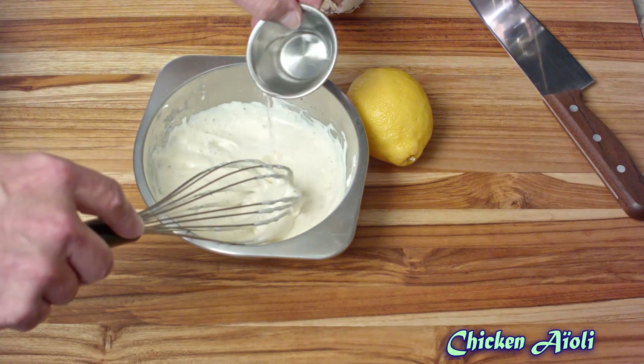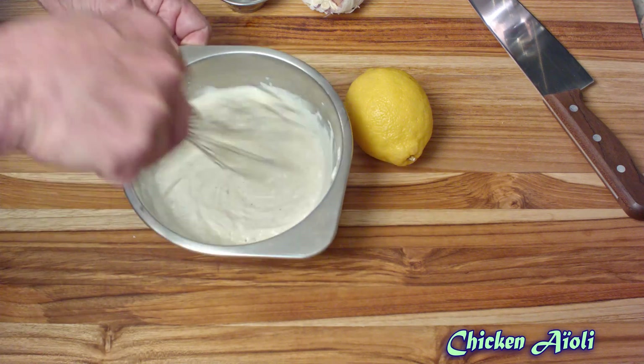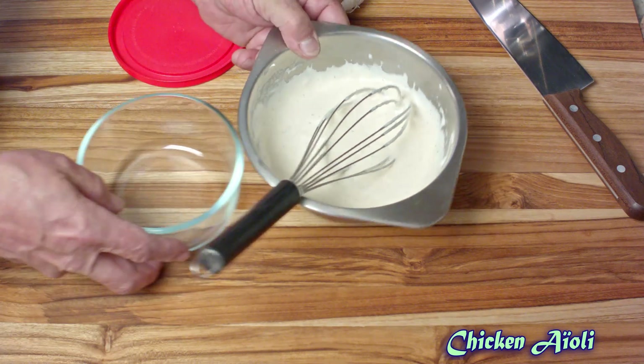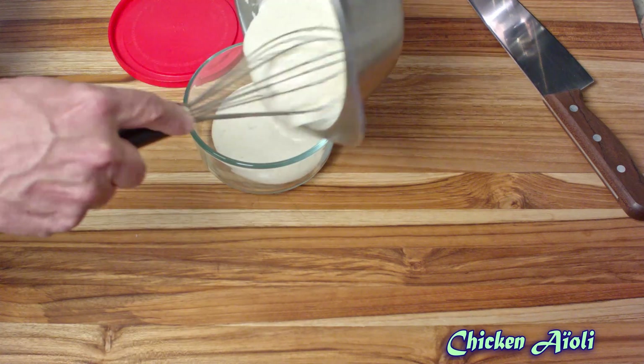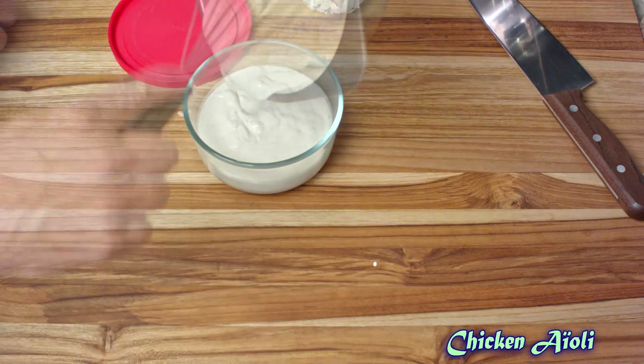If need be, thin it out with a little bit of water. When you're done, remove it to a glass or plastic container. Try to avoid metal because this is very acidic. Let that go in the refrigerator for about 30 minutes.